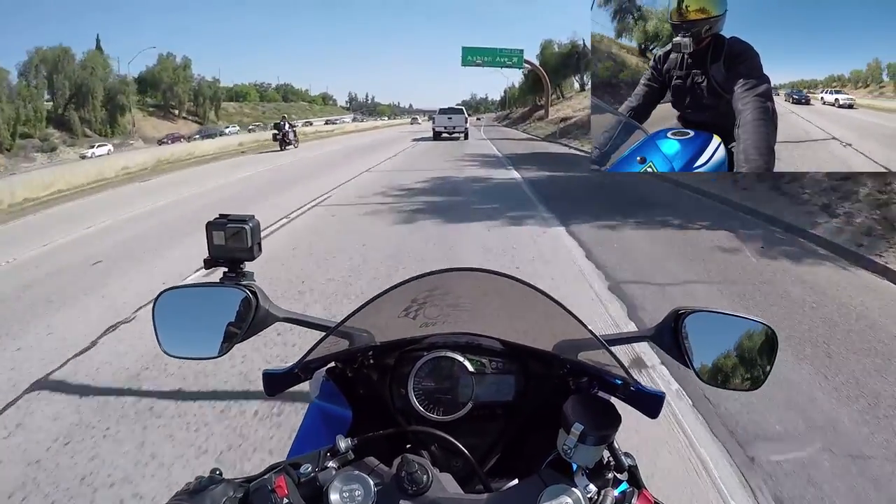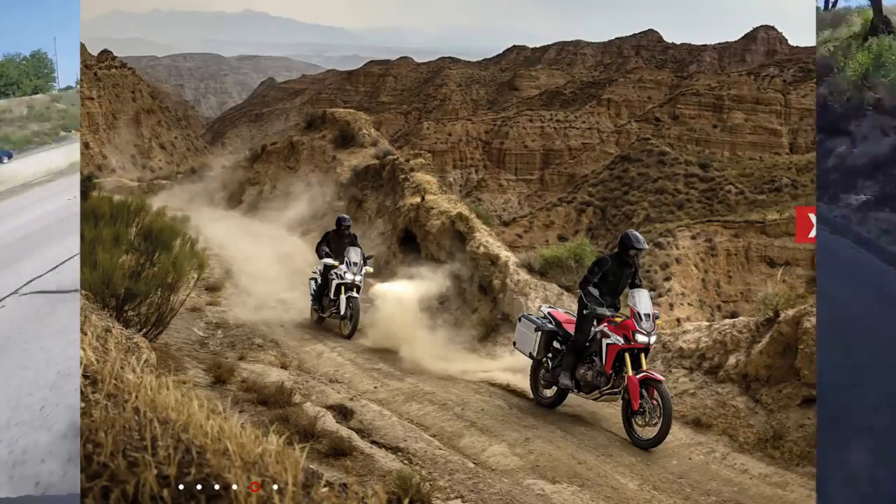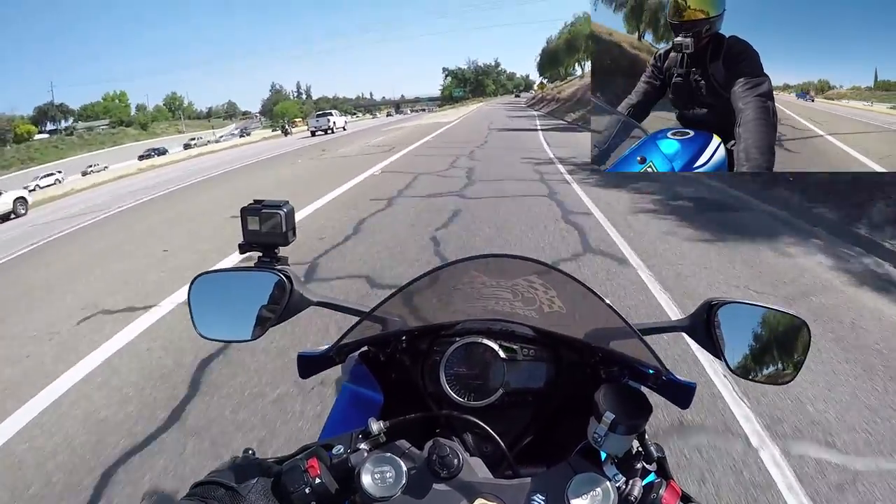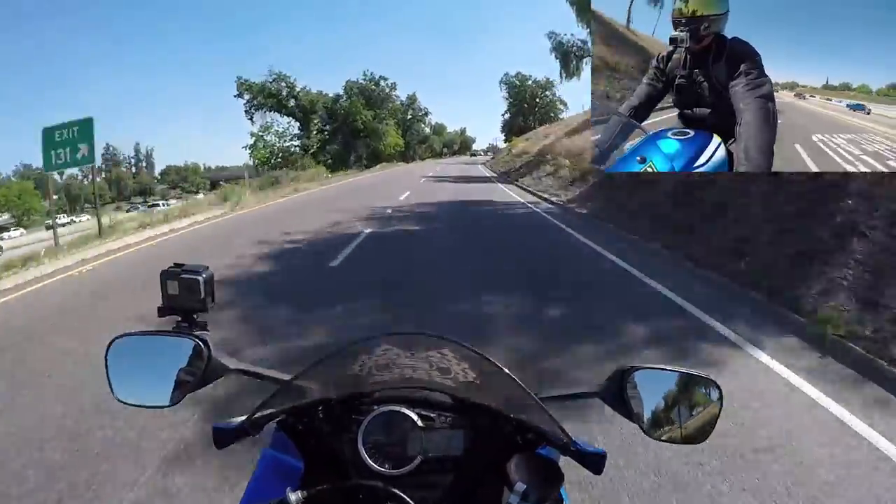That's a badass bike — I think they're called Honda Africas or something like that. I recommend checking it out on YouTube, pretty badass.